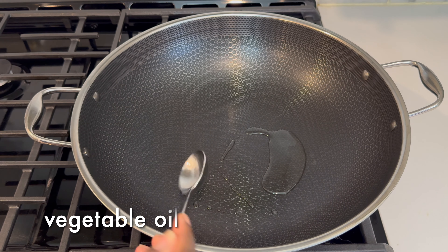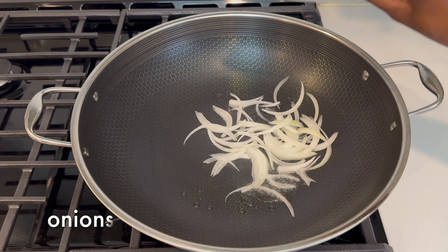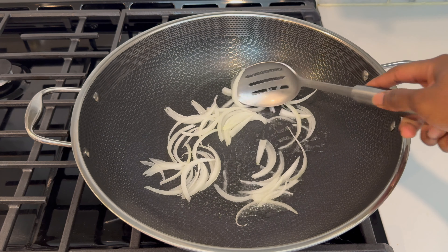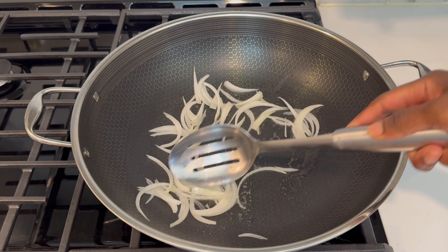I first add some vegetable oil to a large pot — I'm actually using one of my favorite woks. Then I go ahead and add the onions first and allow them to cook and caramelize really just for about one to two minutes.